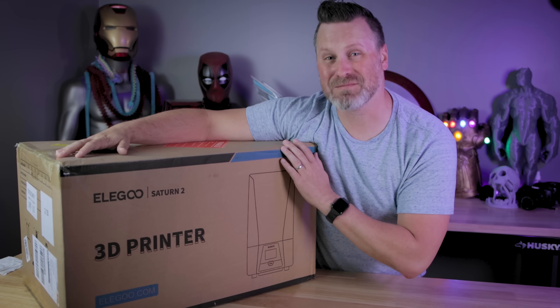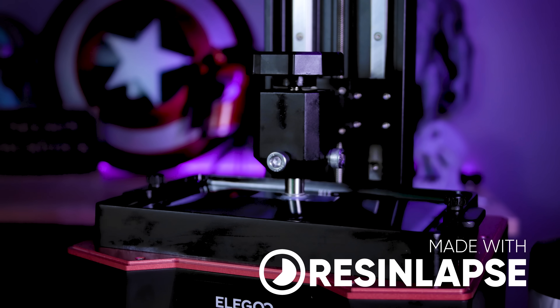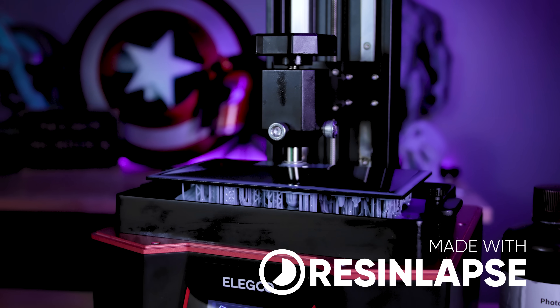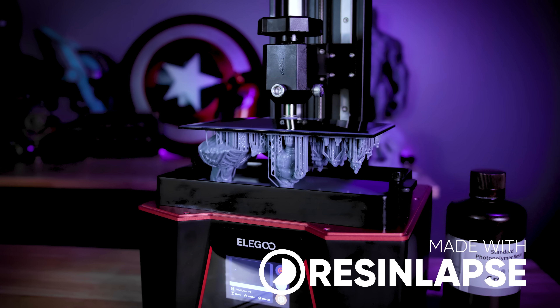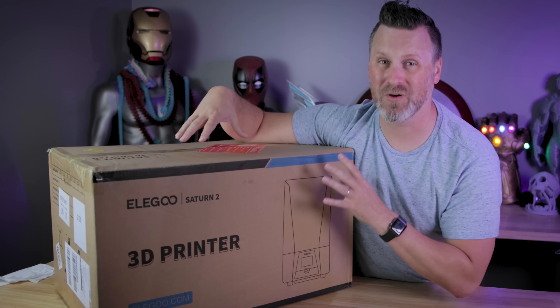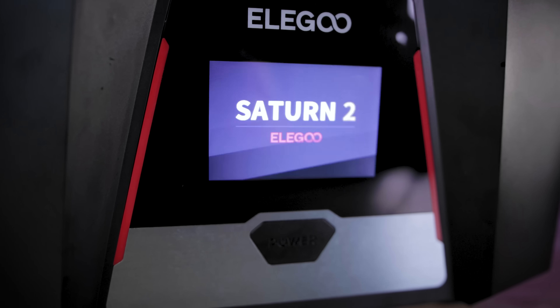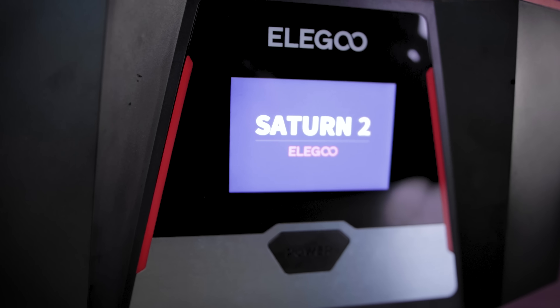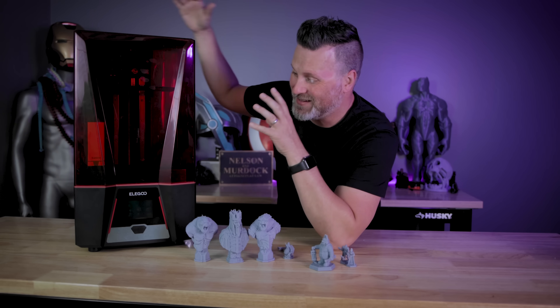Hey everyone, inside this box is the Elegoo Saturn 2, an 8K resolution resin 3D printer from the folks over at Elegoo. Today we're going to be getting this unboxed, set up, and getting our very first 3D prints up and running on it. If you want to win one of these for yourself, make sure to stick around till later in the video where I've got some details on an upcoming livestream that you won't want to miss.